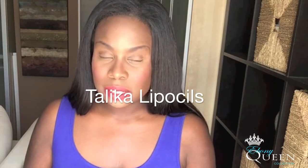I jumped on my computer and did some research. I found a product called Talika Liposils online and the reviews were amazing, so I decided to order it — I think off amazon.com or something like that. Thank God my eyelashes came back. I think it took like six to eight weeks, but they did come back, and I was very happy with that.